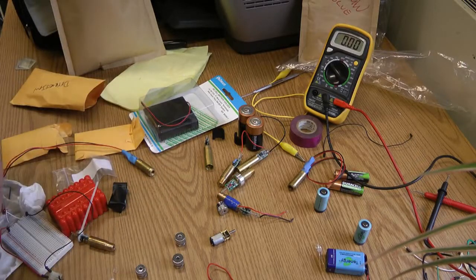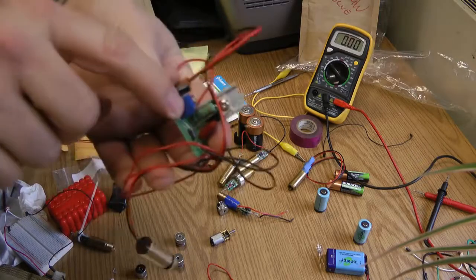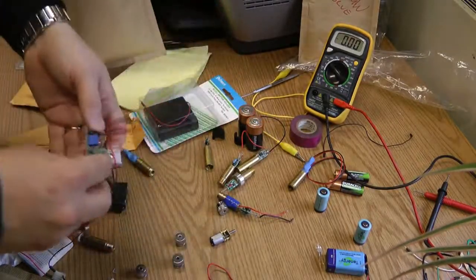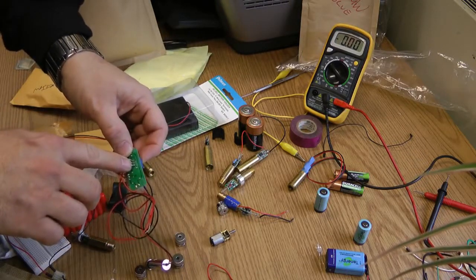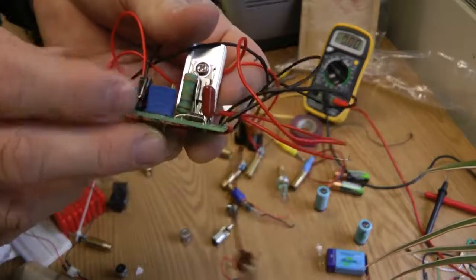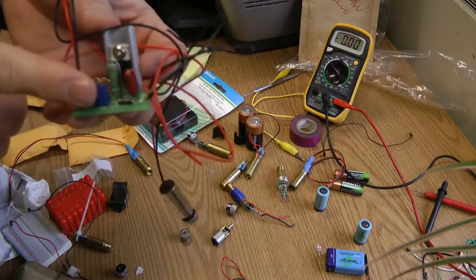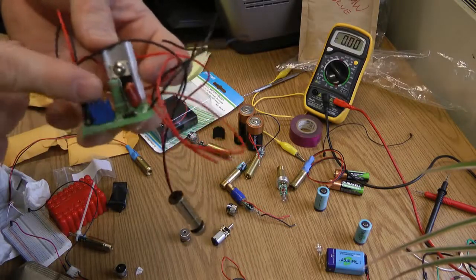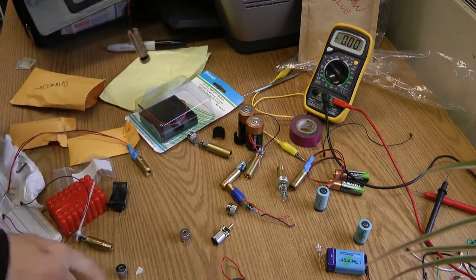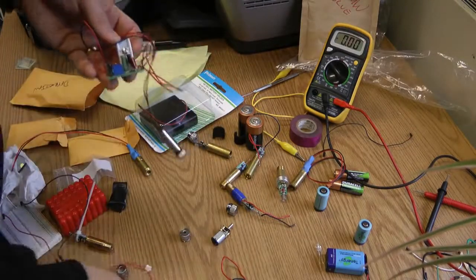One more thing I should mention: this is a multi-turn trim pot — this blue device right here. A trim pot is a variable resistor. In the instructions that come with this little kit, there'll be guidance on what to set it for. If you set it too low you're going to burn out your laser, like I did with this one — this laser was actually attached to this driver and I burnt it out. So just a word to the wise.